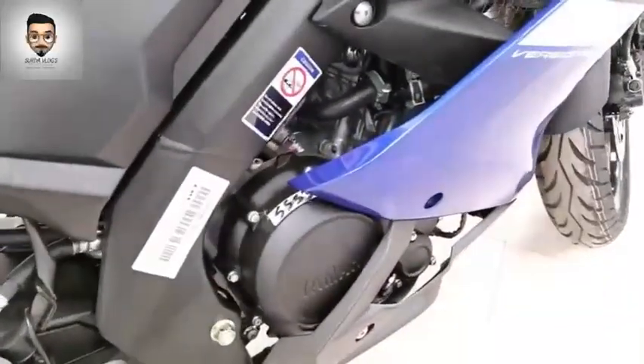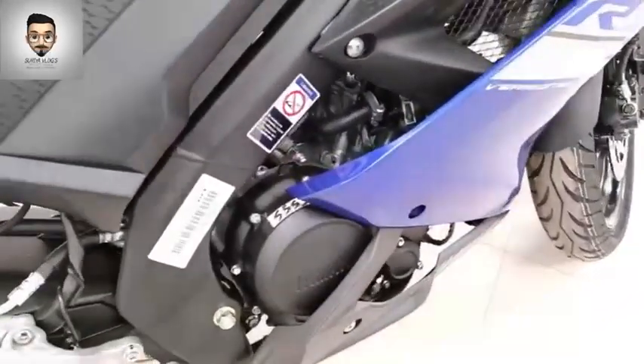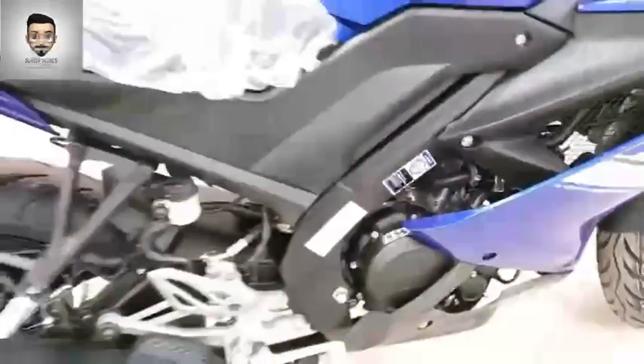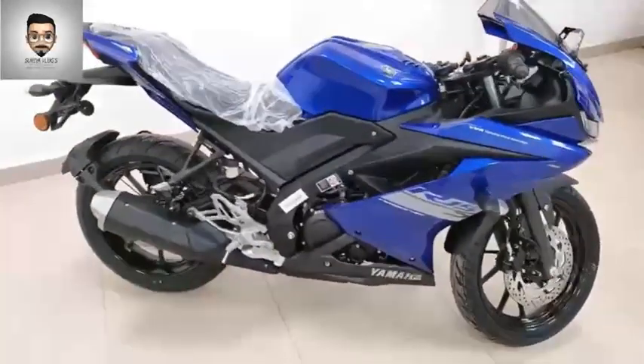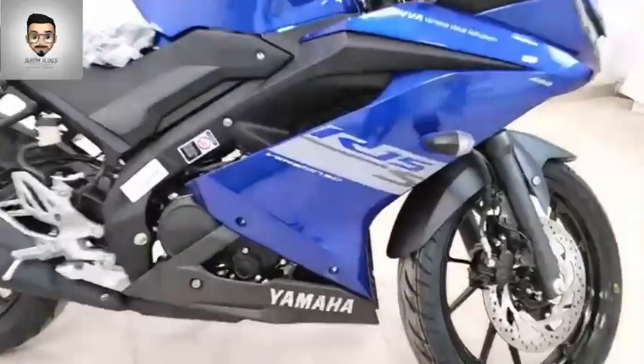Next, you can look at the engine. It's a 155cc liquid-cooled engine. It's a good engine. The maximum power is 18.1 bhp and the torque is 14.1 Nm.